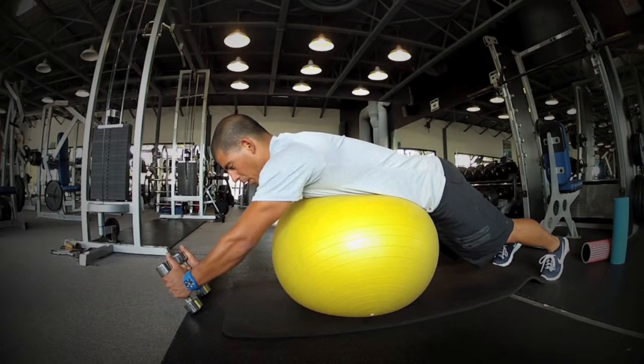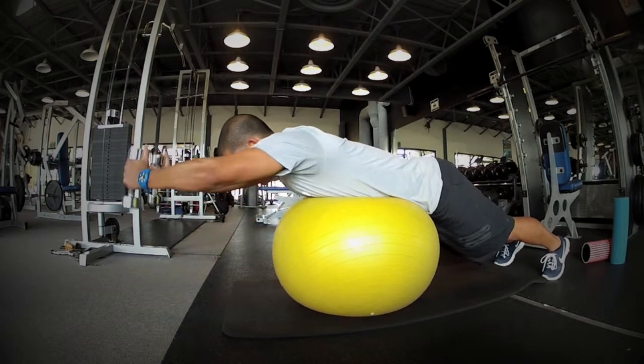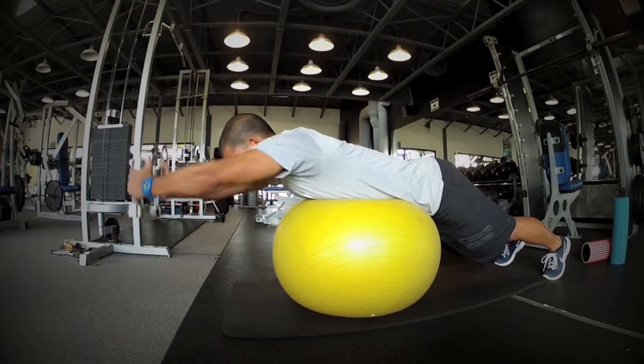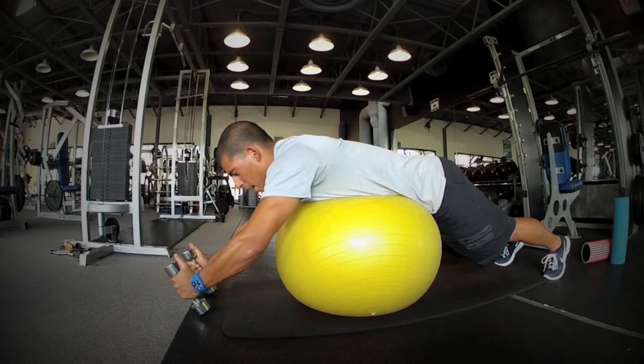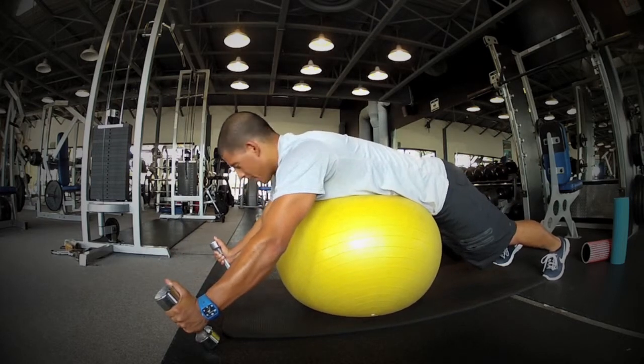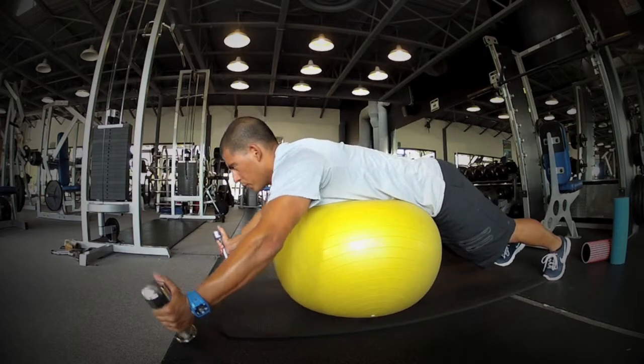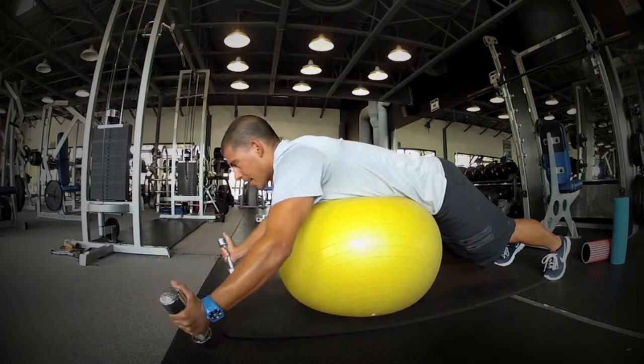We're going to draw the weight up towards the ceiling in an I form — capital I's — as high up as you can, with slow controlled descent. Then we're going to spread out to the sides and duplicate a capital Y, keeping the arms as straight as you can, drawing them up as high as you can.